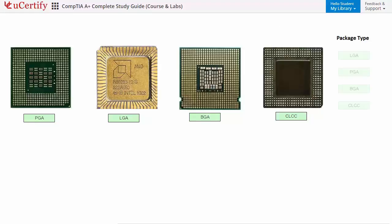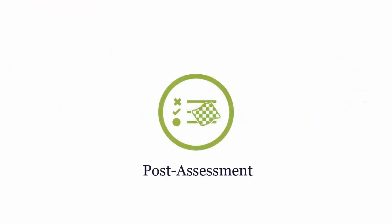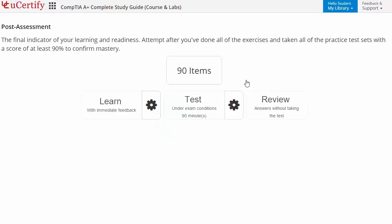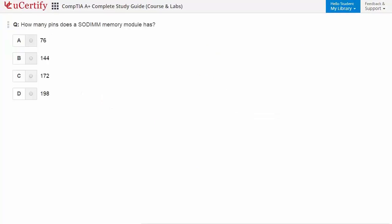Once you master all the key concepts and objectives of CompTIA A-plus certification exam, it's time to take the exam under a simulated exam environment. Post-assessment is the final step to validate your understanding regarding the CompTIA A-plus exam objectives. Here you need to identify the number of pins in a SODIMM memory module.